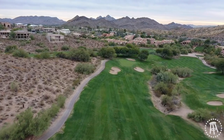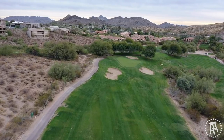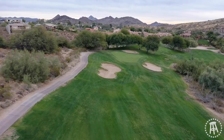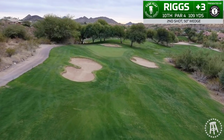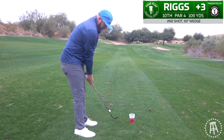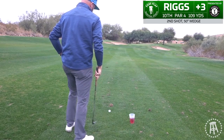All right, we got 109 to the flag. Wind depends on the right, so I'm gonna hit a little cut — just kidding. I am though, because the hill is left to right, so I'm actually going to aim about 15 feet left of it with a 50-degree wedge, and hopefully the hill should push it left to right.